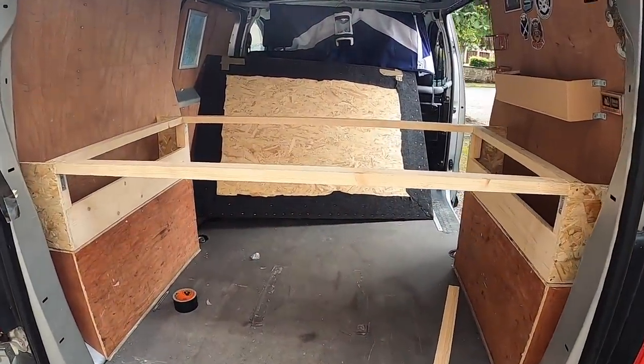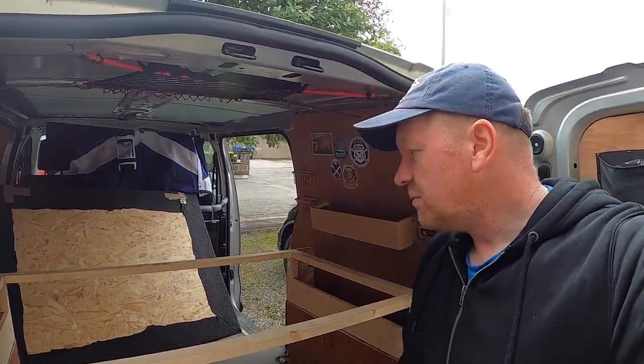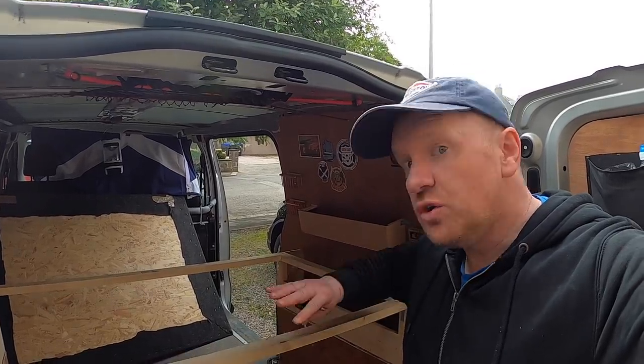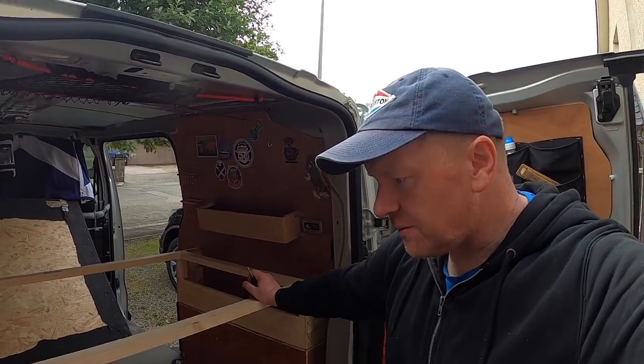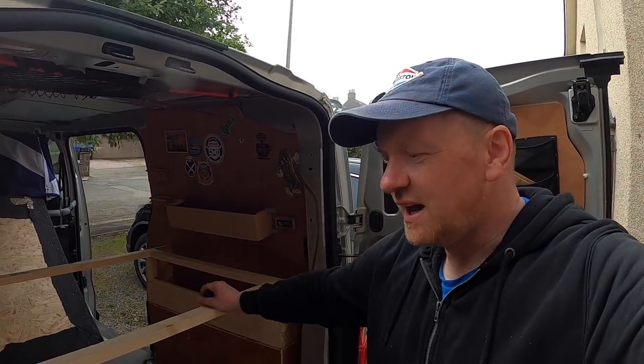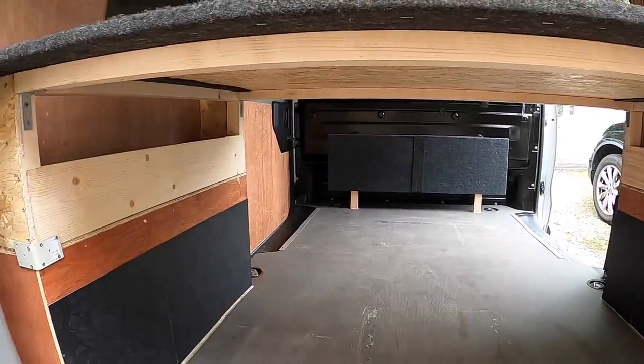So that's the basic framing and it feels all right — it feels pretty solid. I'll probably put another baton in across the middle, but nobody's going to be up here. This is just going to be for kit. That looks all right, I'm fairly happy with that. There's just not a straight edge in this van and it's been really tricky to do. With things starting to take shape, let's take a look at the final result minus a few cosmetic finishes.